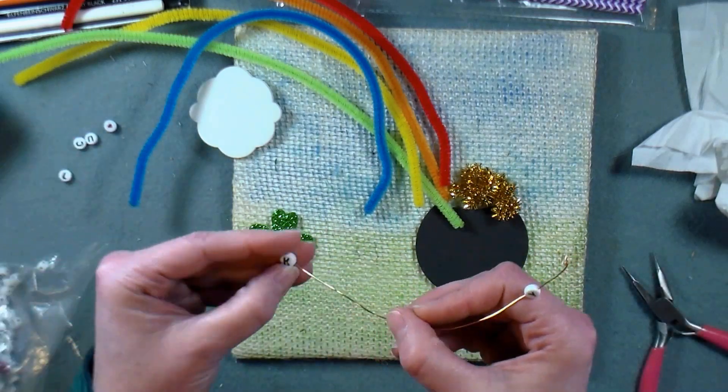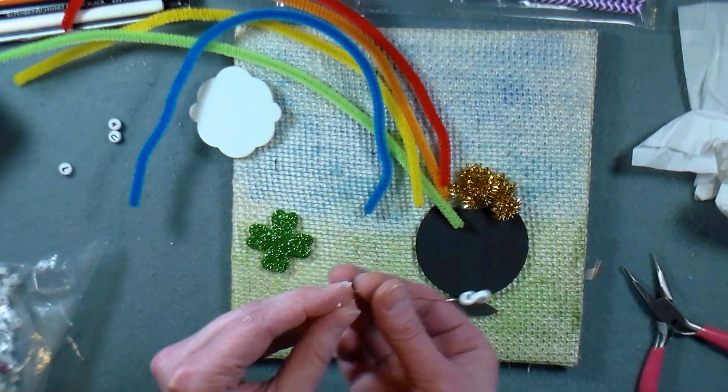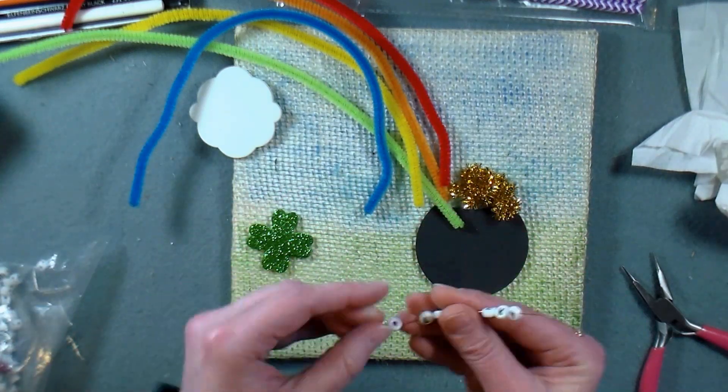I'm curling one of the ends of my wire down so that the beads won't slide off and then I'm just going to slide the beads on. Now that I have all the pieces prepped I can start gluing.